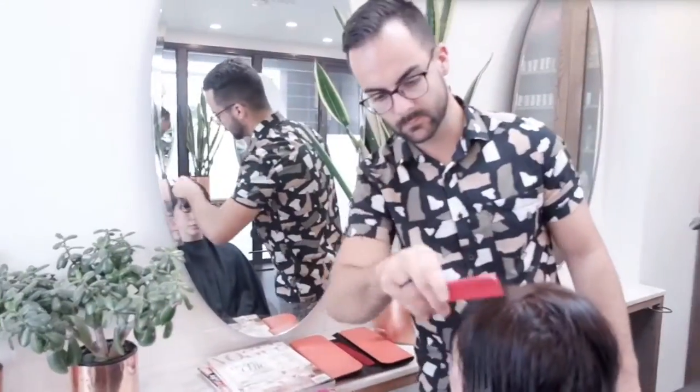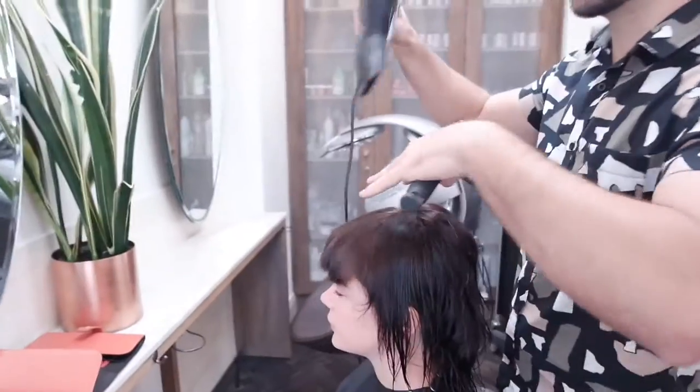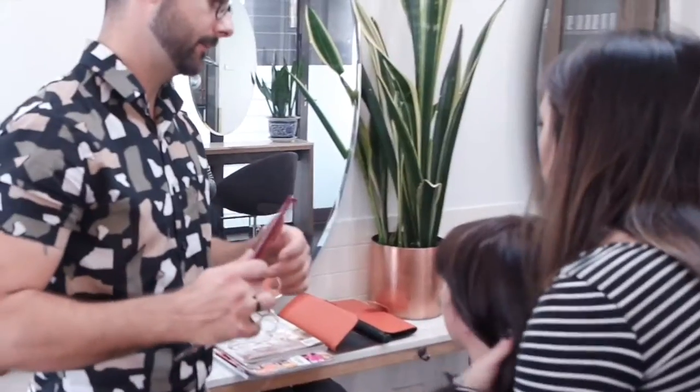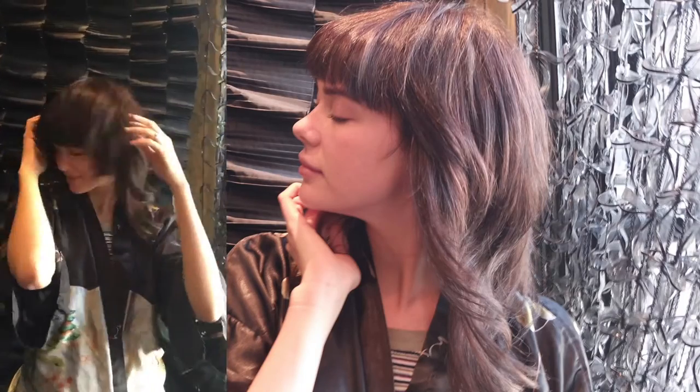And after that, Gemma just needed a French trim and a blow dry so she can keep going with her day. Thank you for watching my video, looking forward to seeing you on my chair. Au revoir!